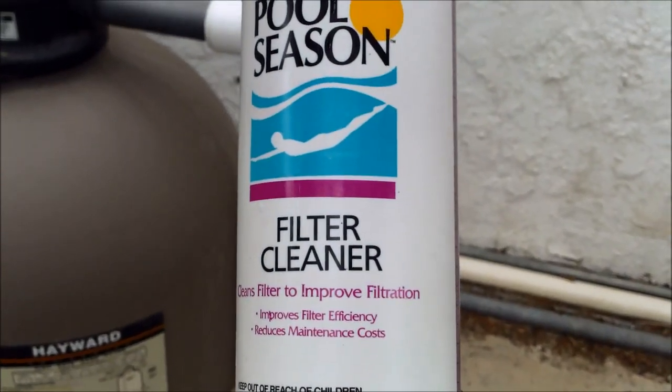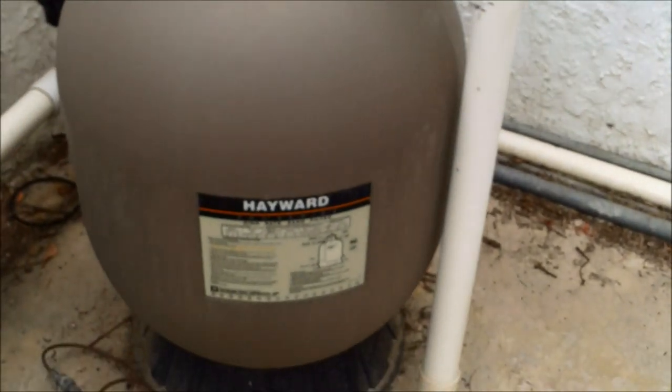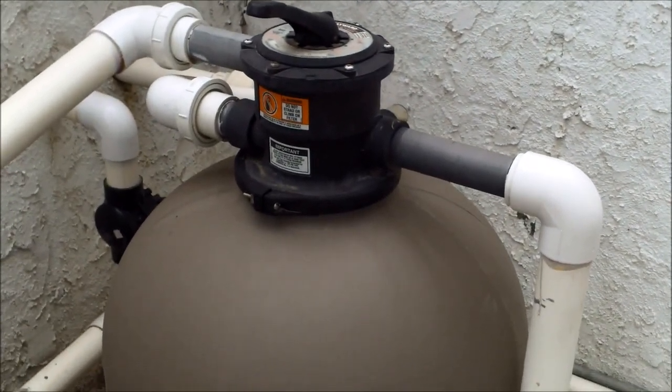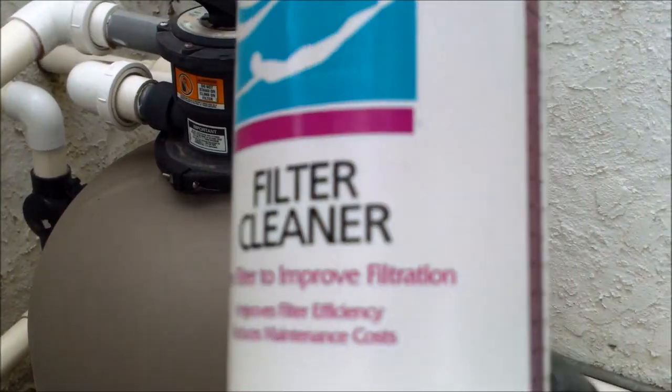I'm going to show you how to use the filter cleaner degreaser to help improve your sand filter efficiency. If you have a sand filter, you want to do this at least once a year. You can't take your filter apart and clean it like a traditional diatomaceous earth or cartridge filter.